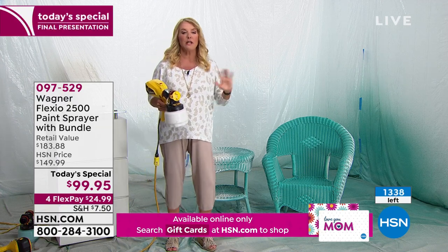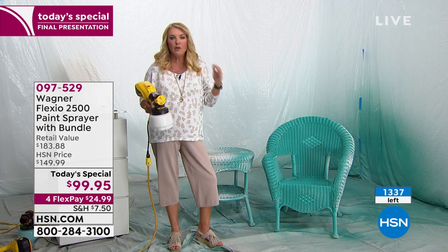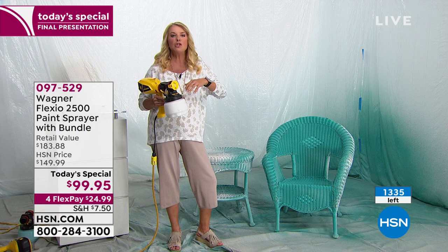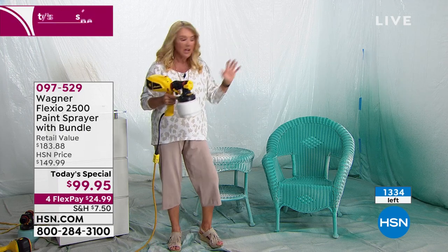For those of you who say, I'll just buy spray cans — why are you spending all that money when you can get better results using this? If you're doing a DIY project and buying a whole bunch of spray cans of paint, buy this instead. You're going to be able to use it so much longer and save so much more money in the long run.